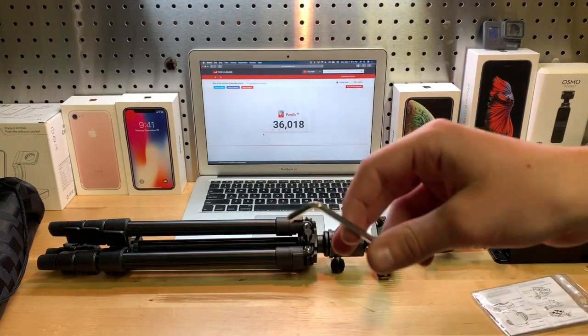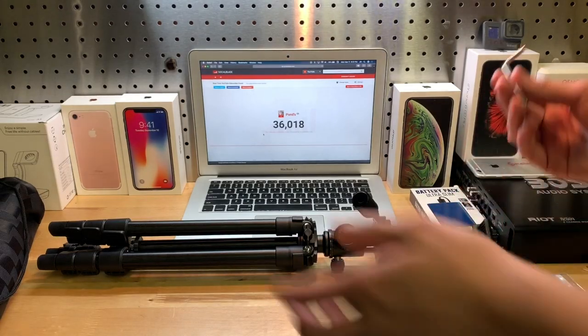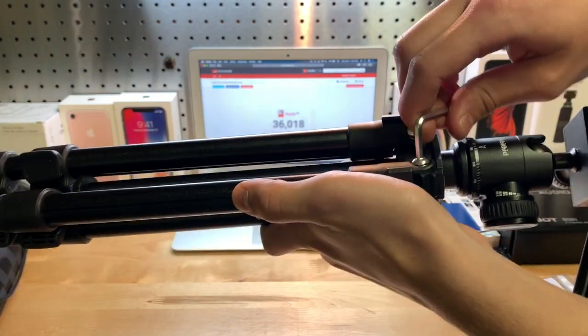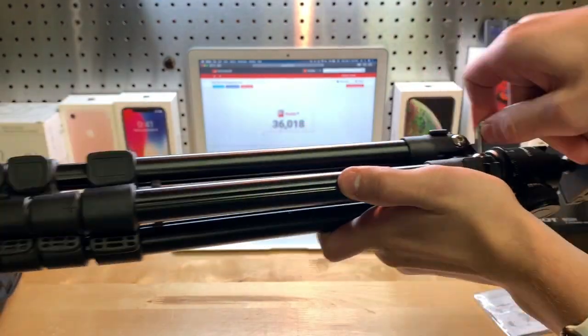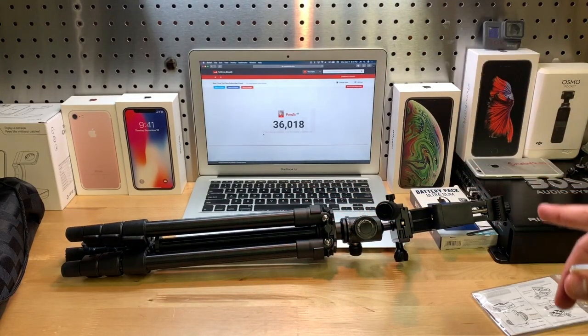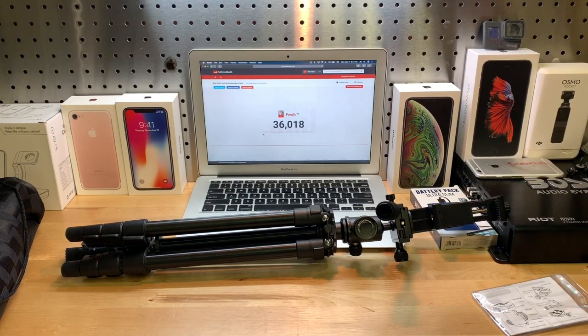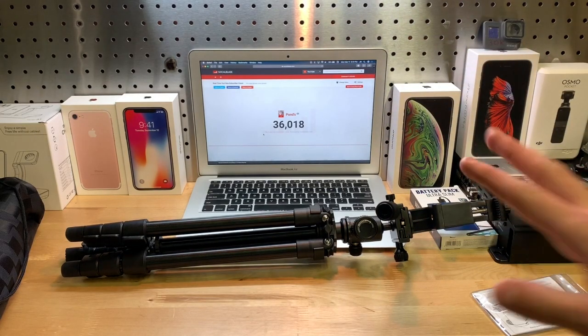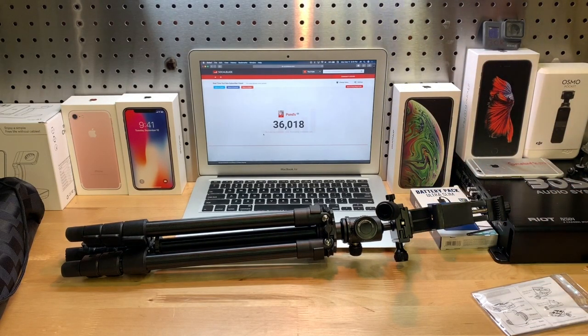In case you were wondering, this little allen key is simply to loosen these up — I don't know why you'd need to, but that's what it's for. Overall, yeah, I think this thing is really good. Links will be in the description if you want to pick one up. I recommend it — I already told you guys why. Hope everybody enjoyed, don't forget to like and subscribe, I'll see y'all next time. Goodbye!